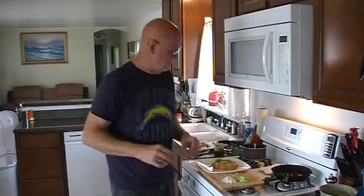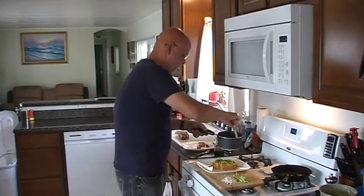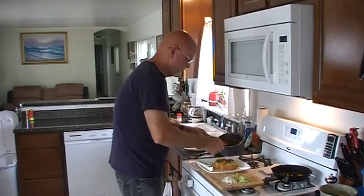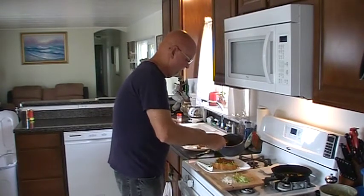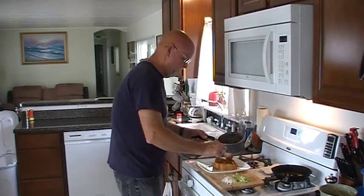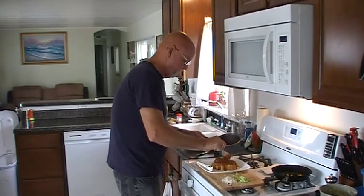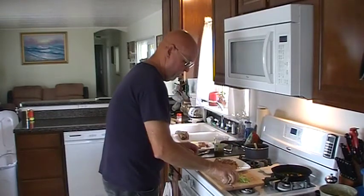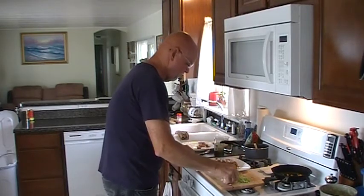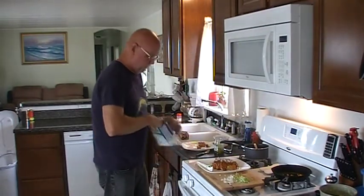My wife actually turned me on to relish years ago and I've never had a chili dog without it since. I know it seems like a weird combination but it really is good. On top of that we are going to go with some beanless chili. I use a no bean chili because I don't like beans, but you can certainly use the other type if you'd like. Then we're going to go with some chopped onions — love chopped onions — and on top of that, some mozzarella cheese.